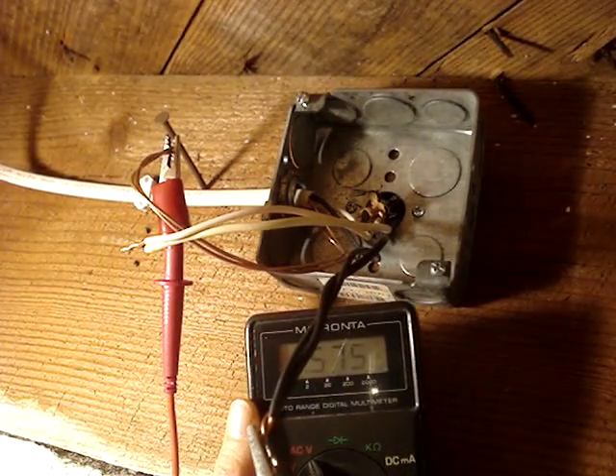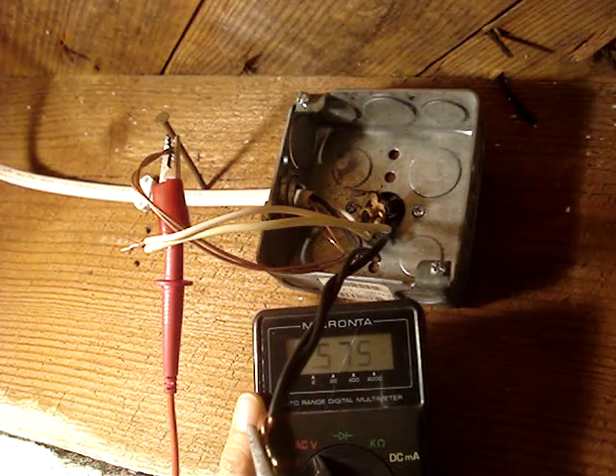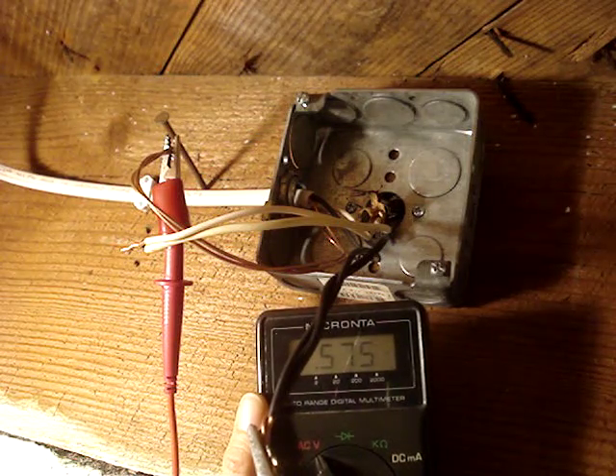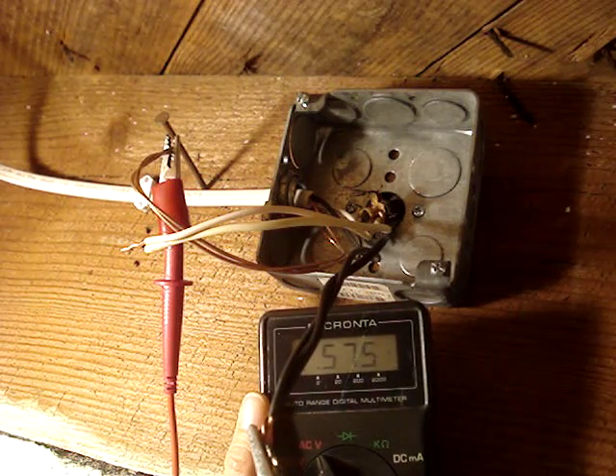Earlier, with power on, I checked between ground and hot, expecting to read 120 to 125 volts AC. Instead, I read around 6 volts AC, which means the ground wire is not connected to ground. In the near future, I'll make a video showing how to troubleshoot that problem.